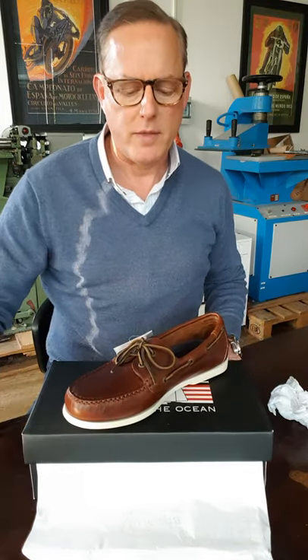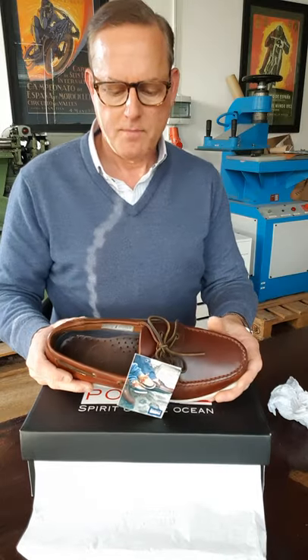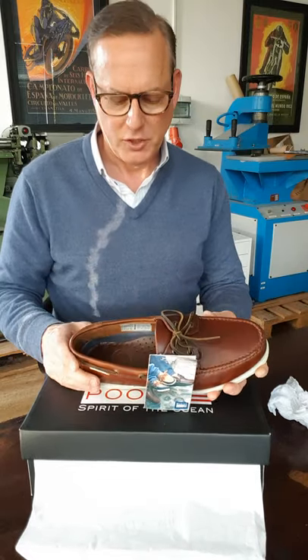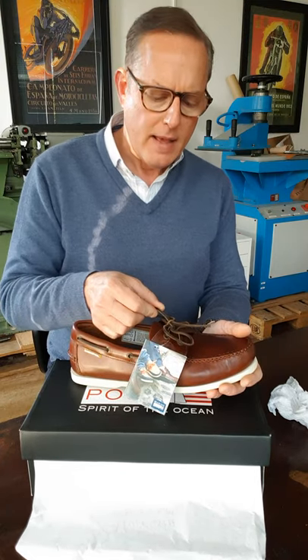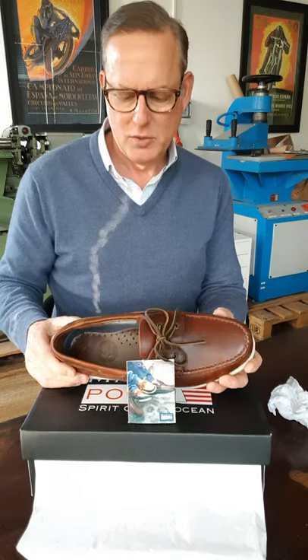They were very comfortable when I tried them on yesterday — I did try them on to make sure they fit. These are a size 44. I often wear a 44 or 44 and a half depending on the shoe, and these were pretty big, so I went with the 44. They also have heavily oiled leather lacing all around, in the traditional deck shoe style.